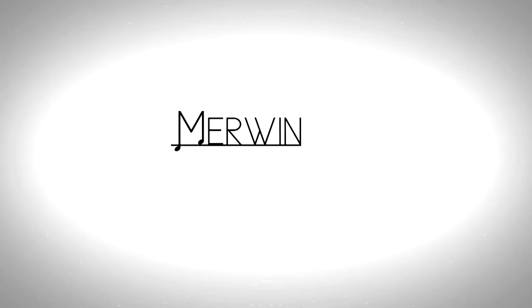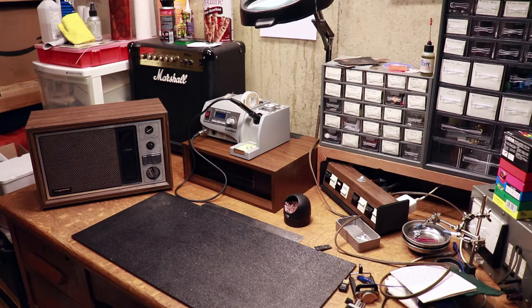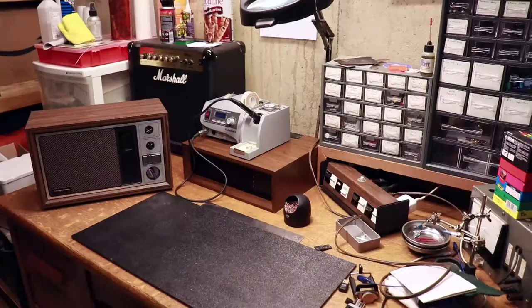Hello everybody and welcome to the Muram Music YouTube channel. In my last video I converted this radio into a guitar amp, and I talked about debating adding a speaker jack to the back of it so that I can plug in an external speaker cab instead of the internal speaker.